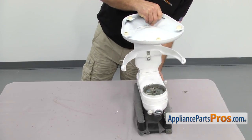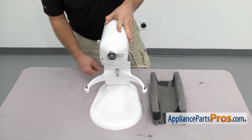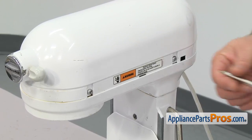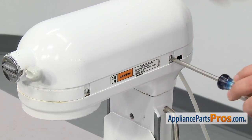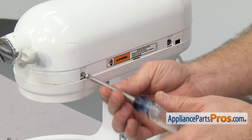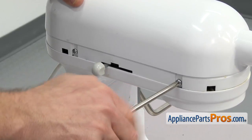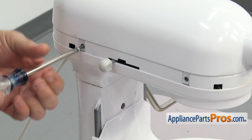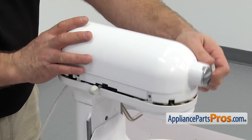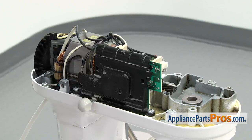Once you have the mixer back on its feet, we can take the cover off. We're just going to use the Phillips screwdriver to take out the screws. Once you have the screws out, we can lift the cover off and set it aside. Then we can use the Phillips screwdriver to take out the screws that hold the speed control board on.